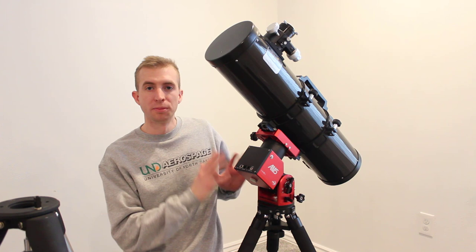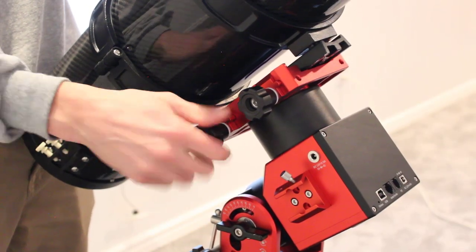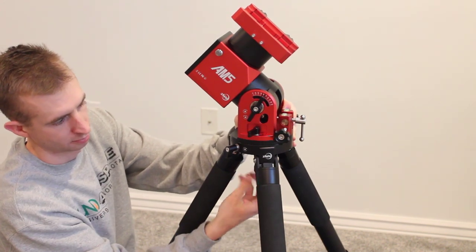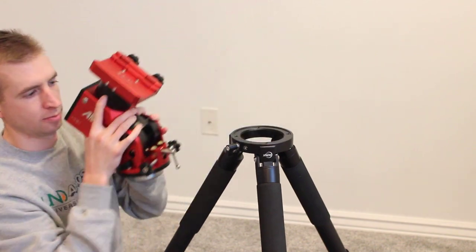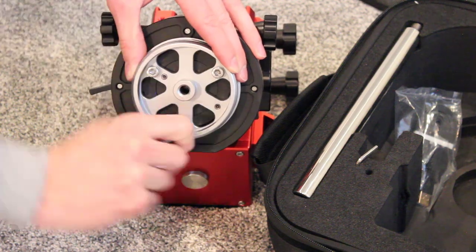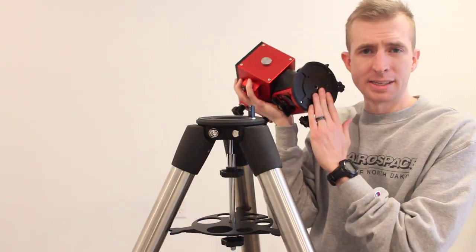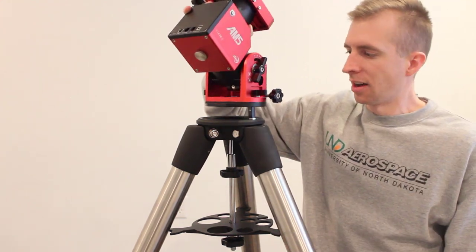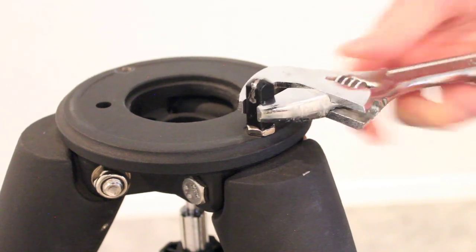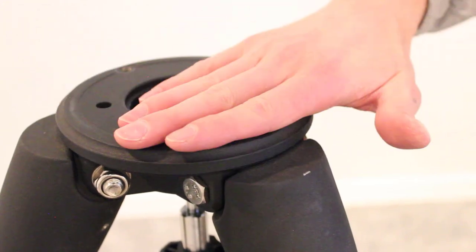First I'm going to remove the AM5 from the carbon fiber tripod, and then we will prep the Advanced VX tripod. You can see that the base of the ZWO AM5 is flat, so it's not just going to sit on the Advanced VX tripod with the existing post — that's what we're going to remove next. And just like that it pops right out, and now we have a nice flat base for the AM5.